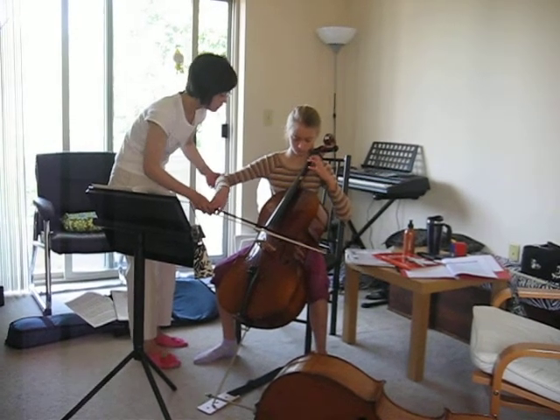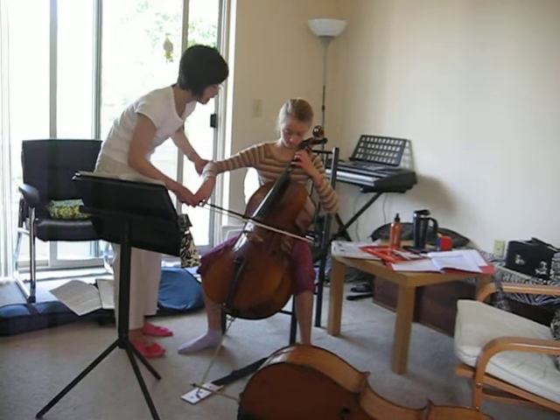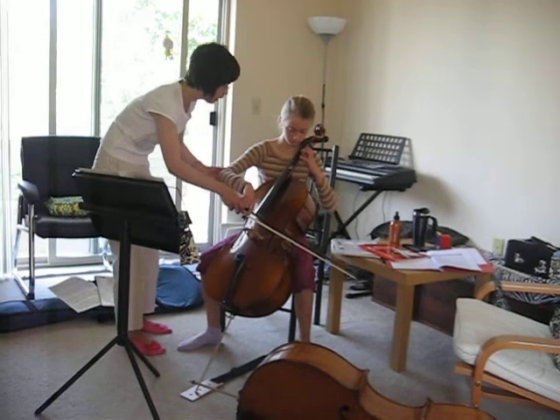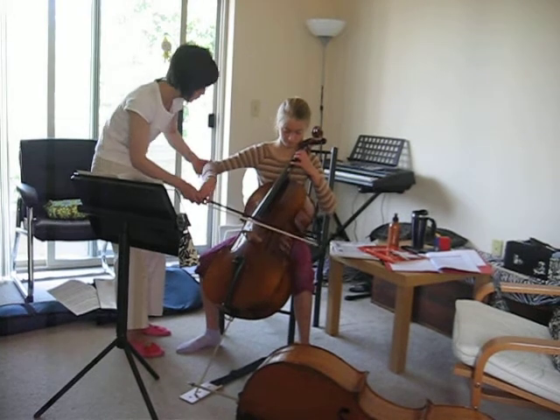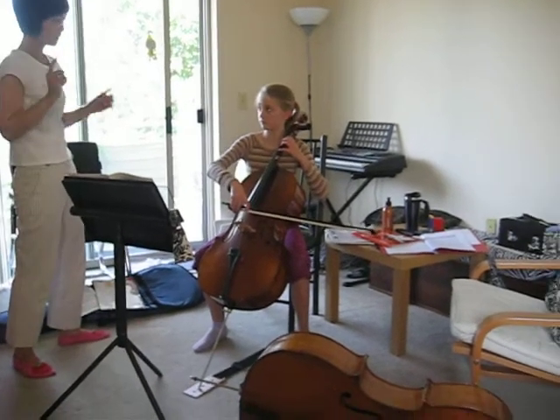One and three and three. One and three and three. One and two and three. A better idea now? So when you're going to practice, just go get it.